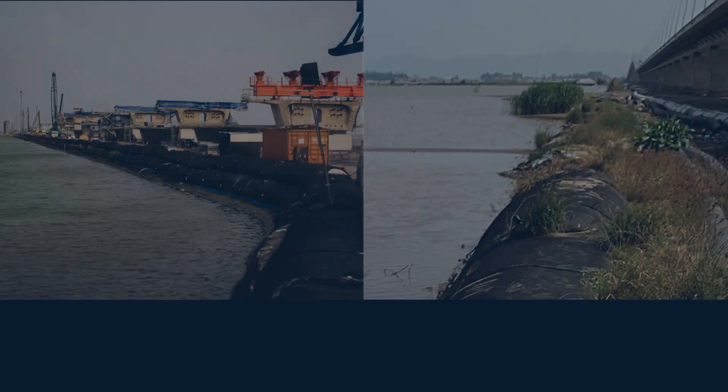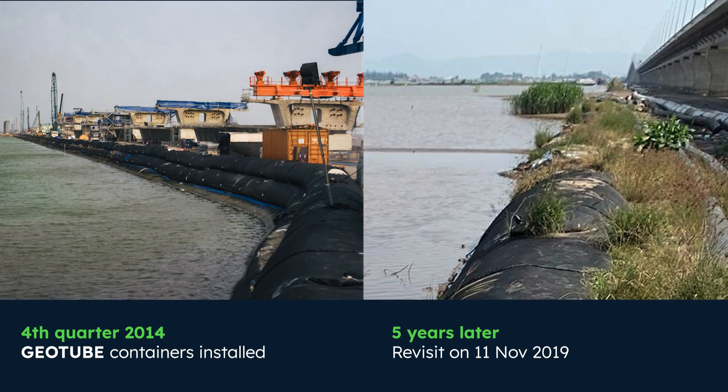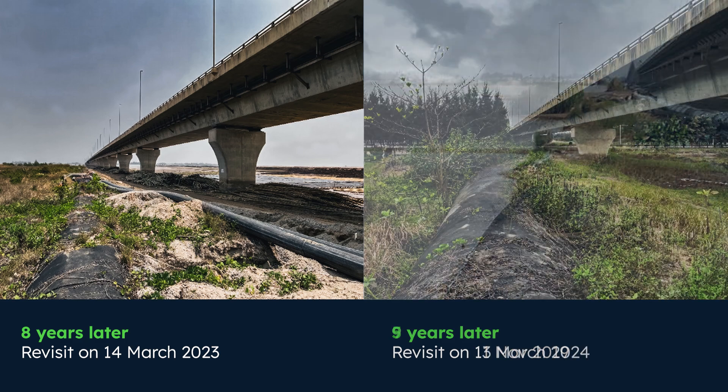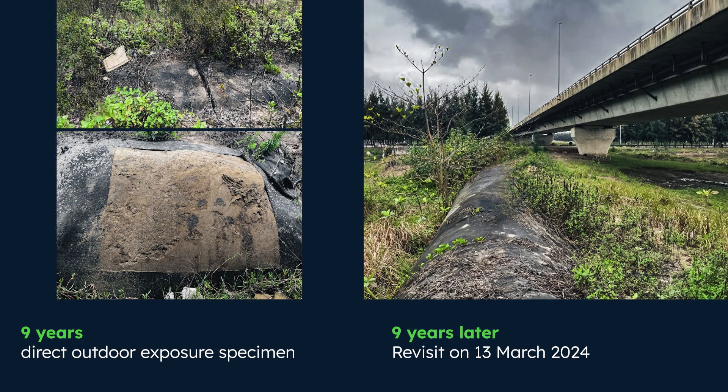After exhumation and testing of the in-situ nine-year-old material, we observed only 25% loss of strength, even under high UV exposure conditions.